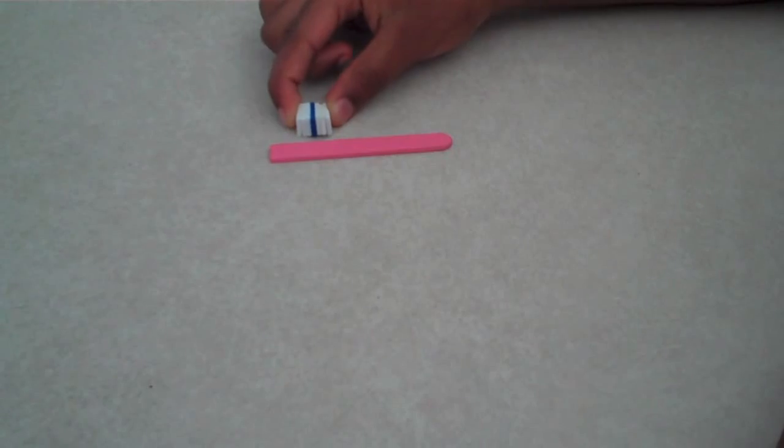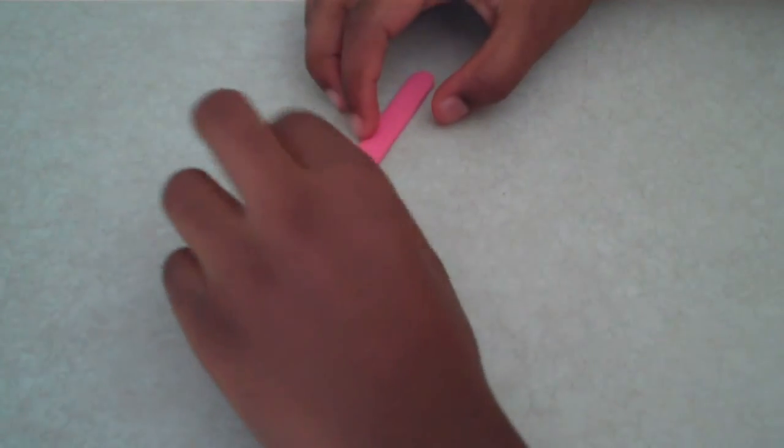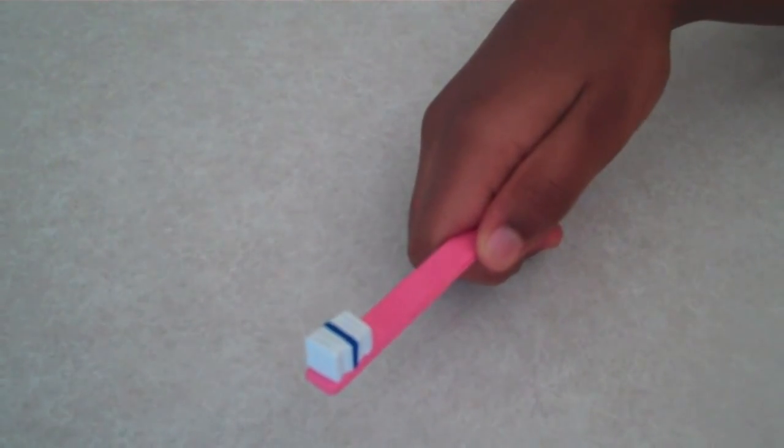Now have a grown up hot glue the pieces together and hot glue it onto your popsicle stick. And you're done.